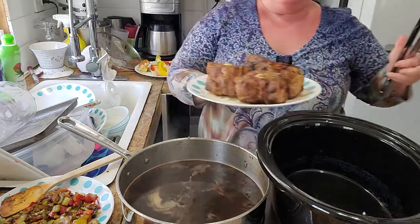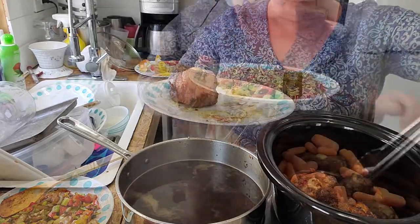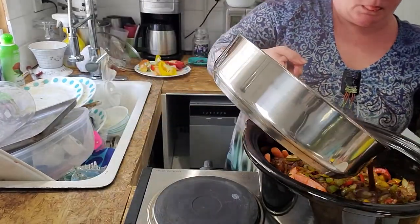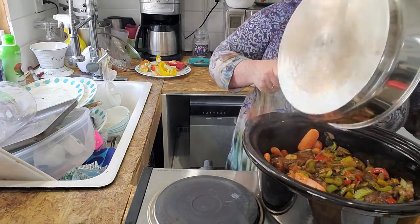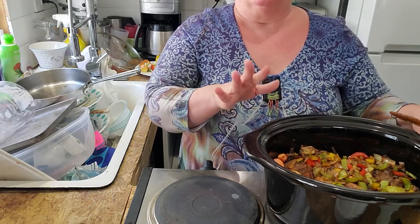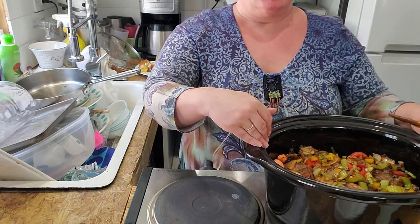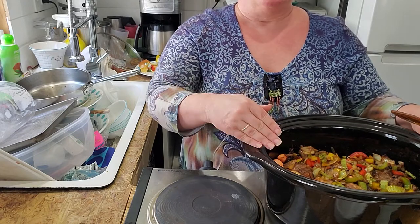I am putting the meat and all of my veggies in, along with my braising liquid. If you're not going to be able to be here to babysit these and keep an eye on them, then I would put them on low for eight hours, maybe nine, and you should be good. I'll be back with you to check on these when they're done — probably five or six hours. I'll cook up some rice and we will have this beautiful deliciousness with some rice for supper.